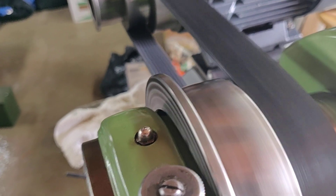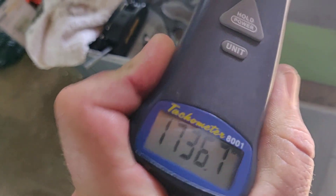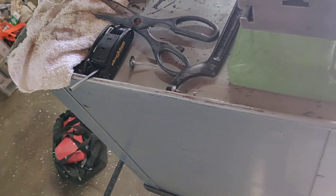Courtesy of my antiquated cheap tachometer, let's see what we got. Reading about 1737-ish RPM. That may look a little strange because my hand was vibrating and it wasn't exactly centered.